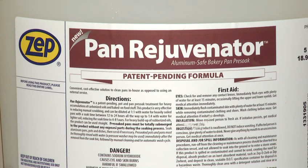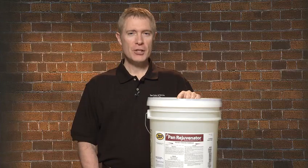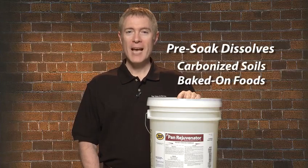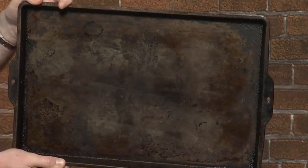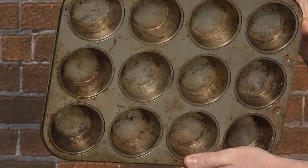I want to show you an amazing product called Pan Rejuvenator. Pan Rejuvenator is a patent-pending pre-soaked treatment that dissolves heavy carbonized soils and baked-on foods that accumulate on aluminum pots, pans and cookware.